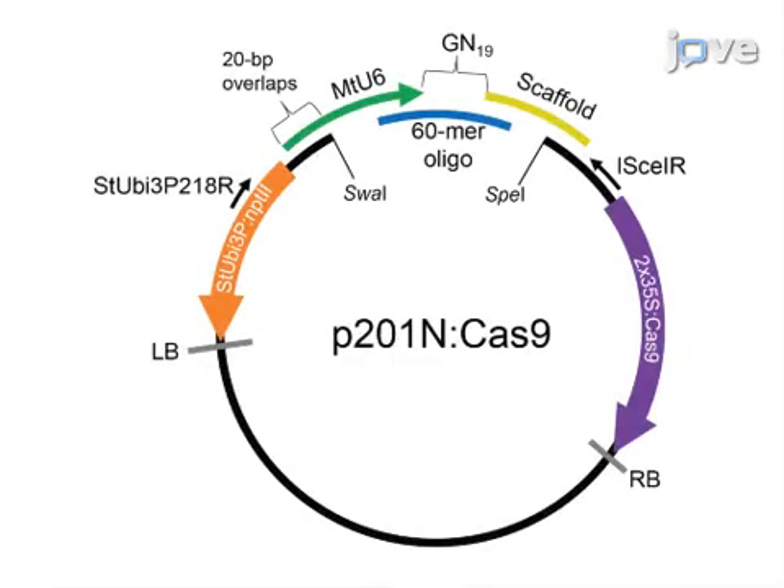First, design guide RNA or gRNA oligos to include the GN19 portion of the target motifs, flanked by the 5' and 3' 20 nucleotide sequences required for DNA assembly.